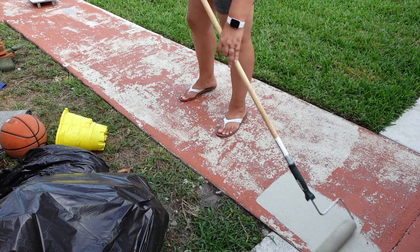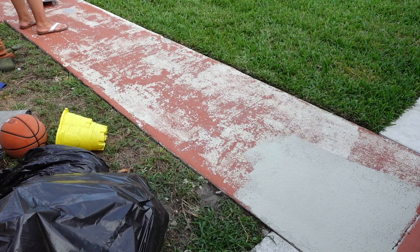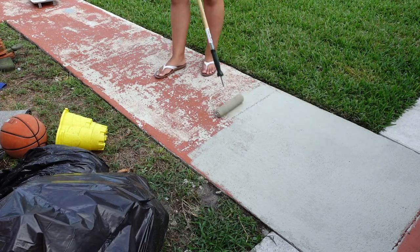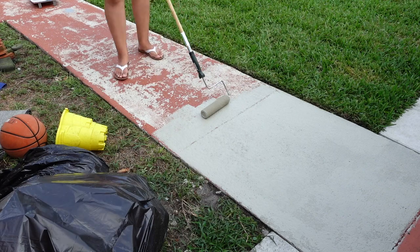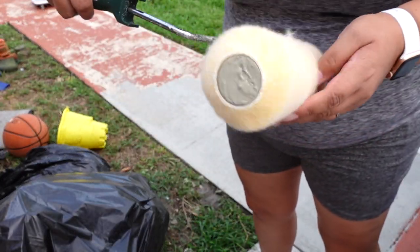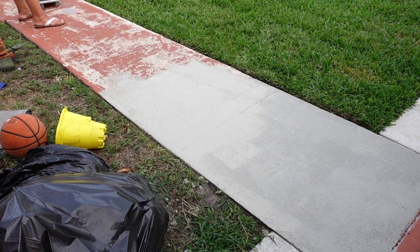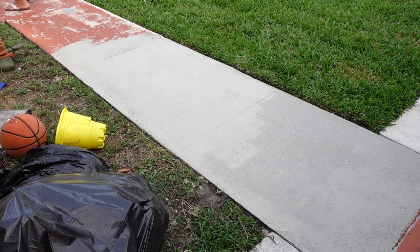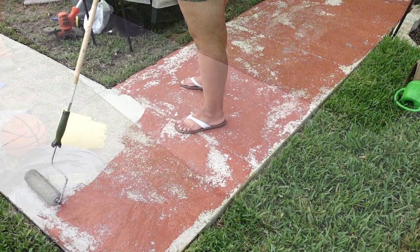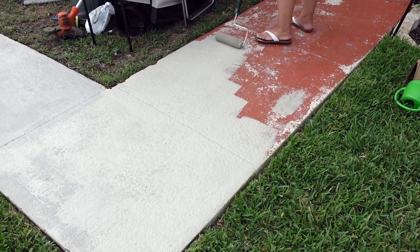We also painted the walkway leading to the house in the same color as the porch. For this I had to use a thicker nap roller — it's concrete, so it's very porous and rough. I found that the roller for really rough surfaces worked best. For the walkway I did not use a primer because the Duraplate paint can go over existing paint. The primer was only necessary for the ceramic tile portion, which is known to be slick and not hold paint as well.